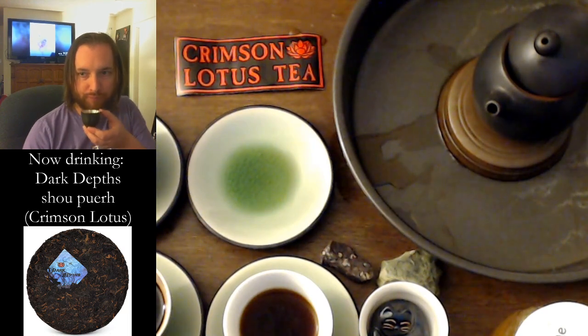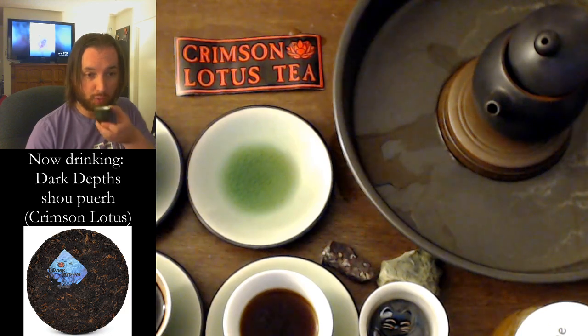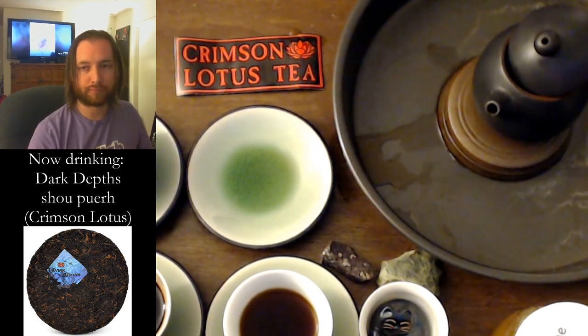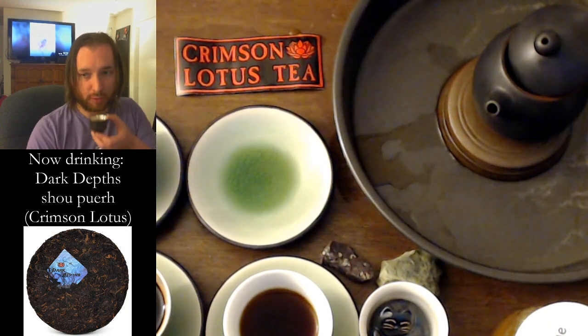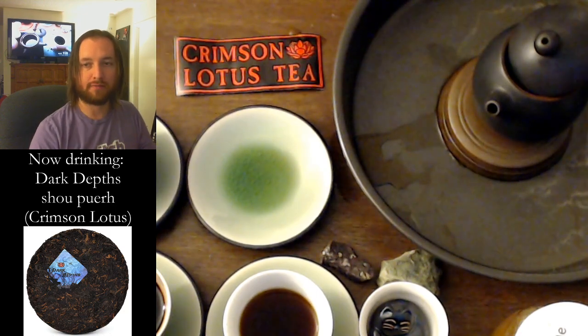There's a discount if you buy more, and you get the Dark Depths art sticker with a cake purchase. Two cakes instead of $100 is $94, so with the 15% off that's $80 even for two — $80 for 400 grams, which is 20 cents a gram. And a tong is $224, moving all the way down to $191 — that's 19 cents a gram.